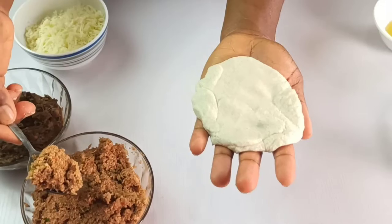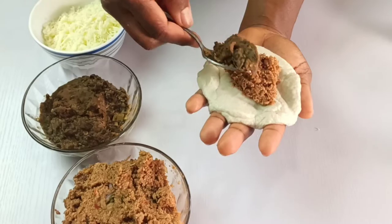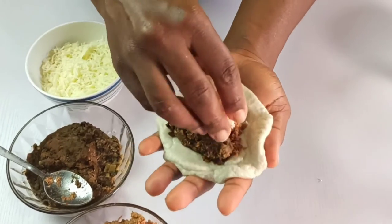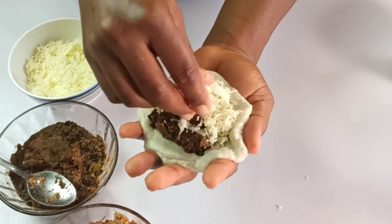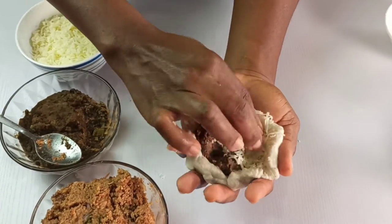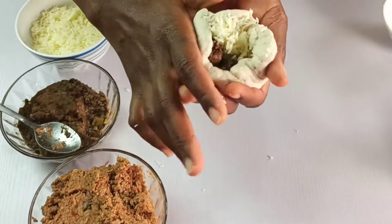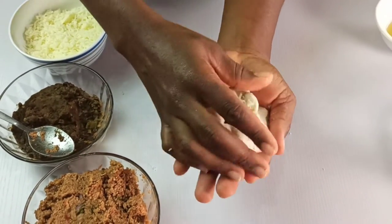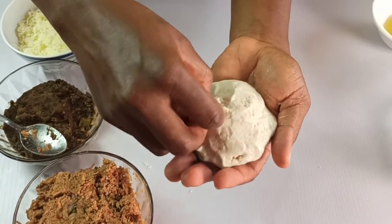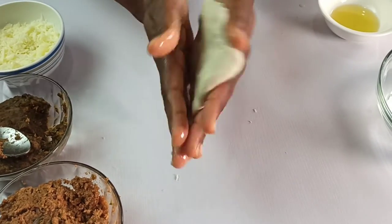Flatten each ball into an even round shape. Fill the inside of the dough with one teaspoon of the chicharron paste, one teaspoon of refried beans, and half a tablespoon of mozzarella cheese. Fold the dough over the filling until it's completely sealed. If the dough cracks, seal it up with leftover dough. If it feels sticky, dab your hand in some oil to seal everything nicely.